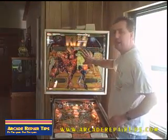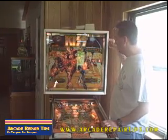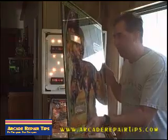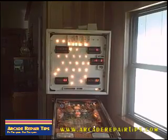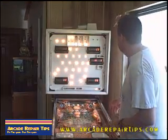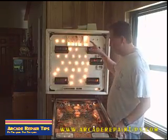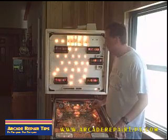We are also going to remove the back glass. The way we do that is there is a key on the side in this particular model. You turn the key and you lift up the back glass like so, being very careful with this. But this allows us to get to the back glass, where we find a lot of little bulbs. It does look like too many of these are out. In a little bit we will go into test mode and turn all the lamps on so we will know exactly which lights are out.